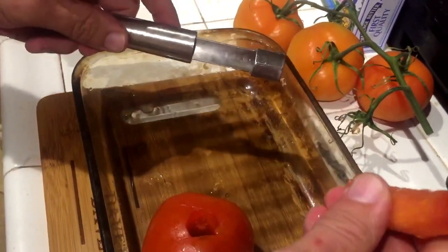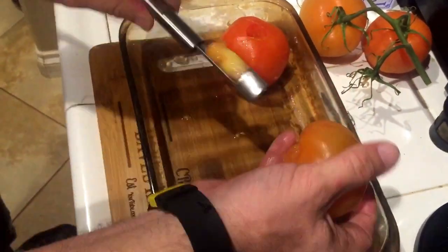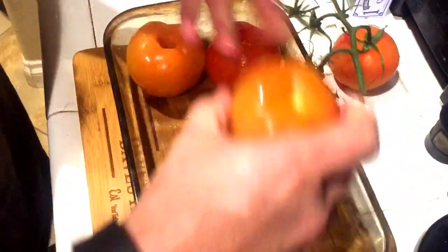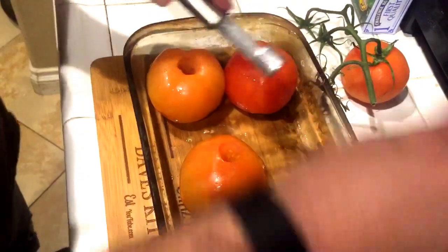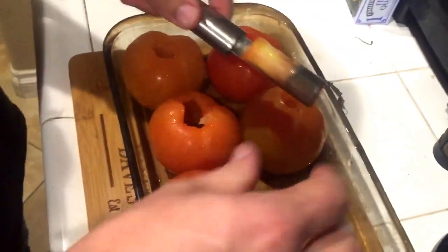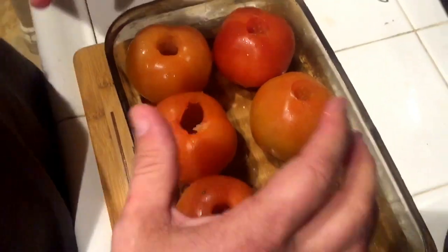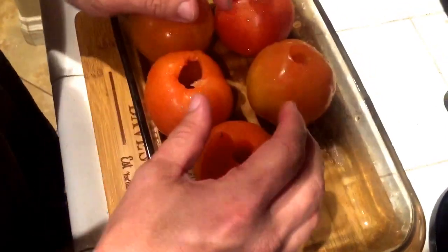Now we're going to core all these tomatoes. Just rotate it and push it through, and you have a nice hollow tomato. Why are we coring these tomatoes? The secret is I want the smoke to penetrate all throughout the tomato. These tomatoes were stored in the refrigerator, which makes them very easy to core. What I like to do before I smoke them is keep them really super cold — that way they don't get mushy as the smoker warms up. They maintain firmness but also take on the wonderful flavor of smoke.